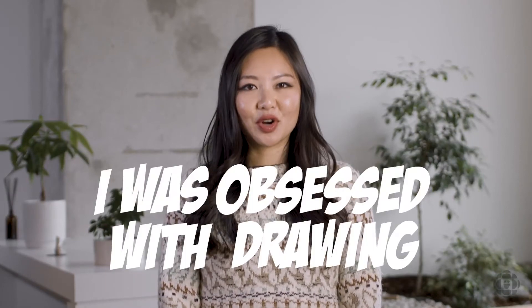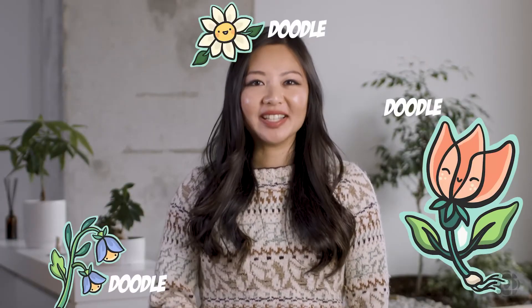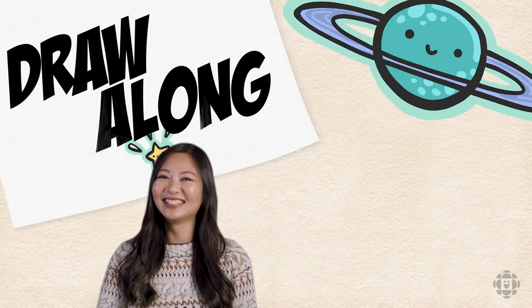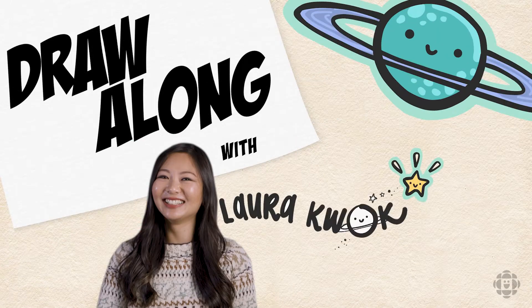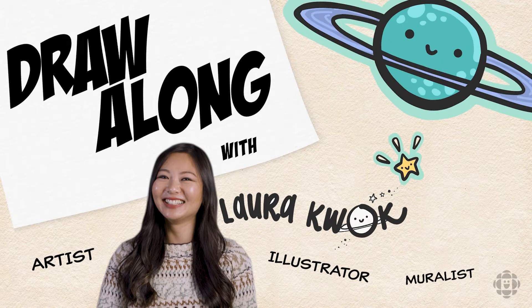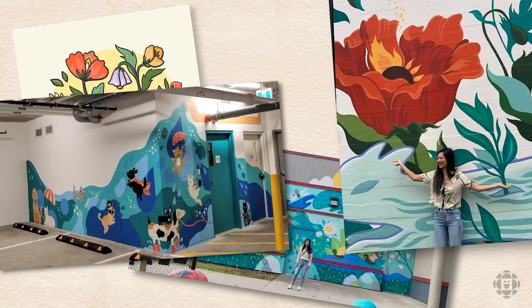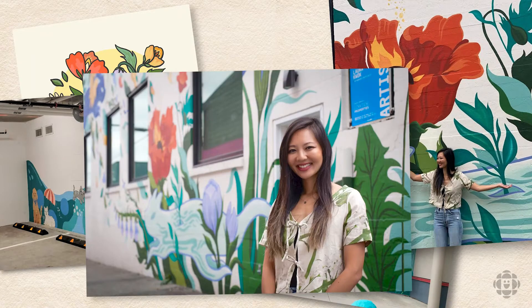I realized I was obsessed with drawing when in school I would get bored in class and I would start doodling in my notebooks. My name is Laura Kwok and I'm an artist, illustrator, and muralist. A muralist is someone who paints on large walls in the city and transforms public spaces. You are allowed to paint on walls, but you do have to get the permission of the person who owns the building.